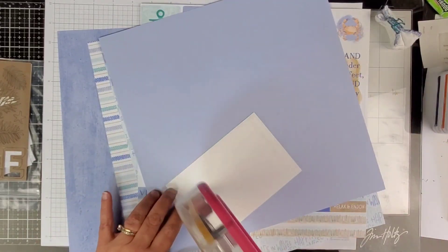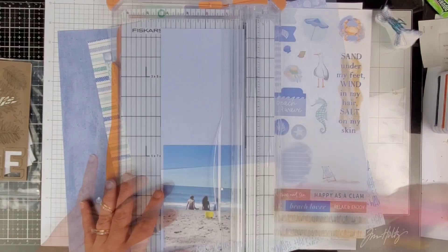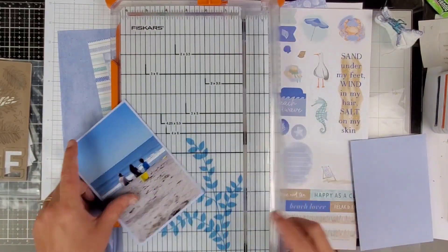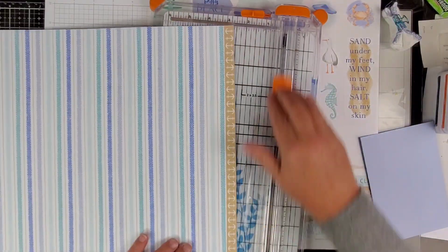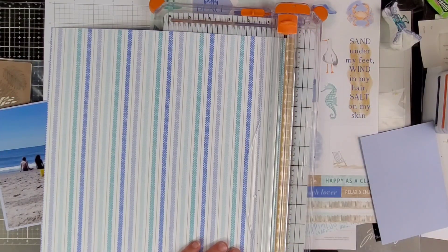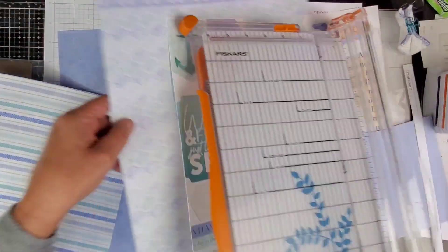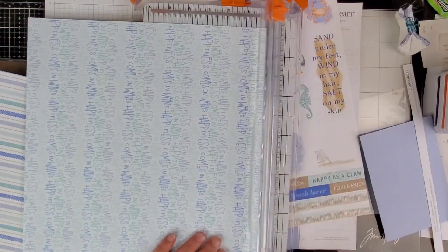I'm going to start out by adding my photo on the lighter side of the periwinkle cardstock. You can see we're just going to trim it up — when I trim around my photos I'm just eyeballing them, not actually measuring. We are going to be taking the zip strips off of these two pattern papers.